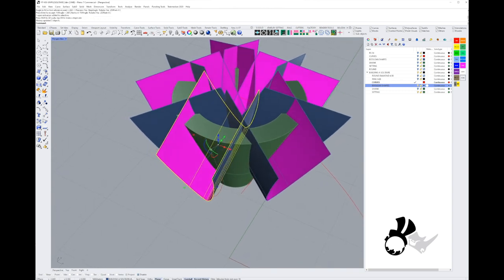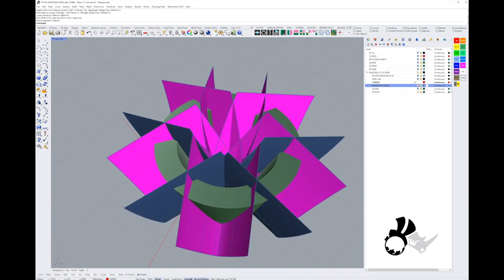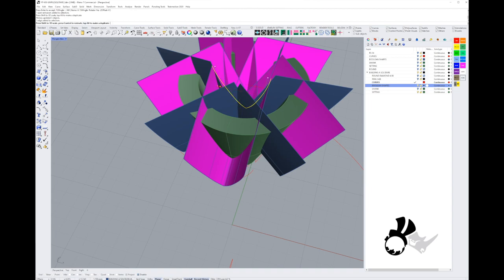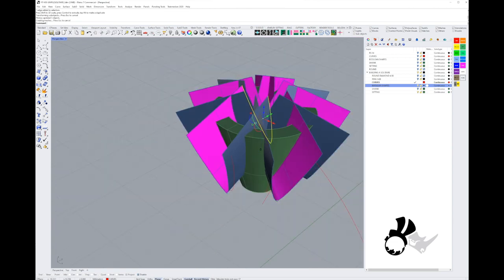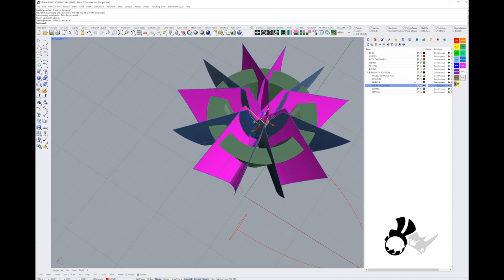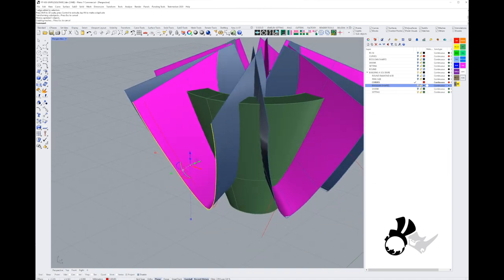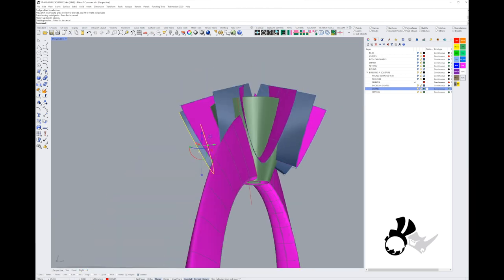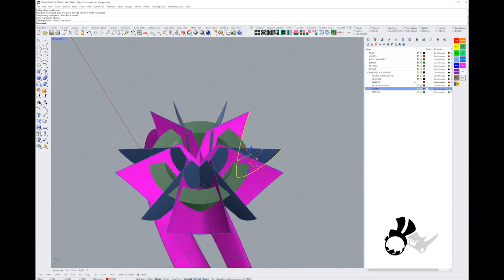I'll squish the cutting tool a bit with the gumball — scale it down in one axis — and narrow the edges on the inside so they're smaller than on the outside. We need to open them up a bit on the outside too. At some point we'll need to look at what the shank looks like when attached to the setting, to make sure the claw isn't going to be narrower than the shank coming out of the setting.